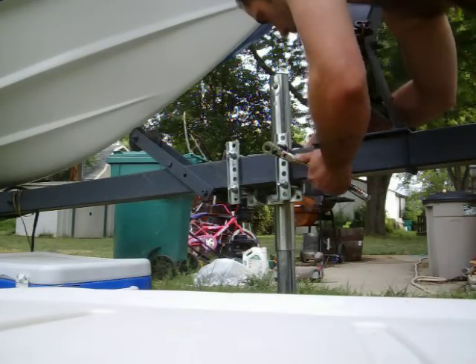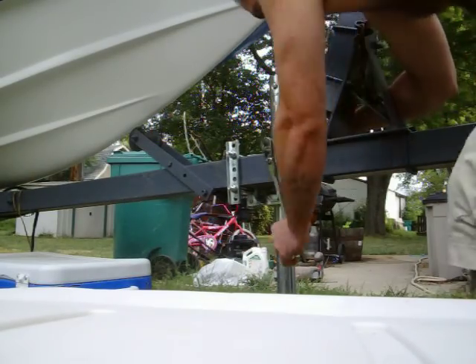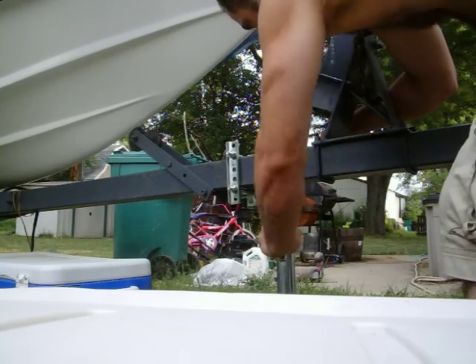Spin in there, throw my wrench on the other side. Because once these get taut, they're not going to move.